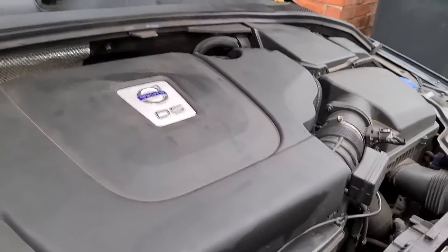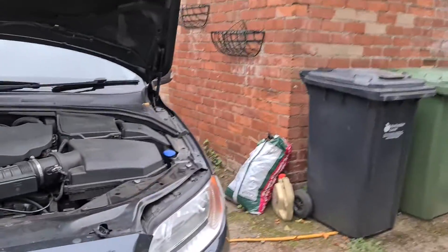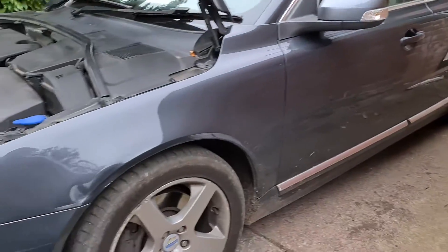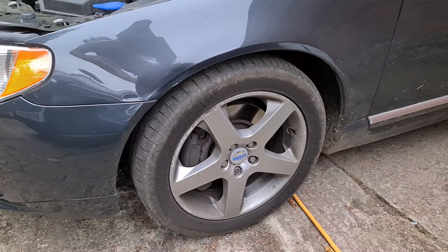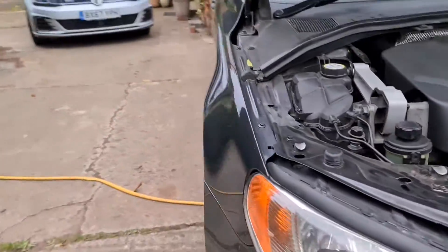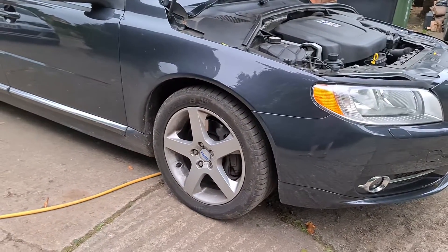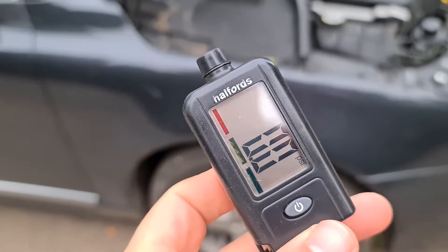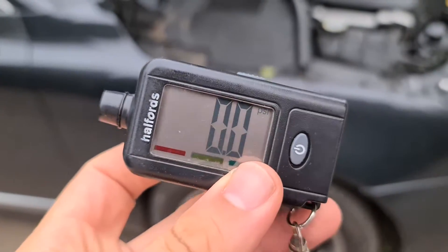Now we're going to move on to checking the tire pressures, just making sure they're all okay. When you're doing sort of 150 miles plus at motorway speeds, it's always best to have a look at the tires, make sure they're all good — check the pressures and also the tread, because you don't want to have a blowout if you've developed a bulge from a pothole or something like that. I'll get the tire gauge out and show you guys what to do. Here it is — the trusty Halfords tire gauge, you've seen it in previous videos.